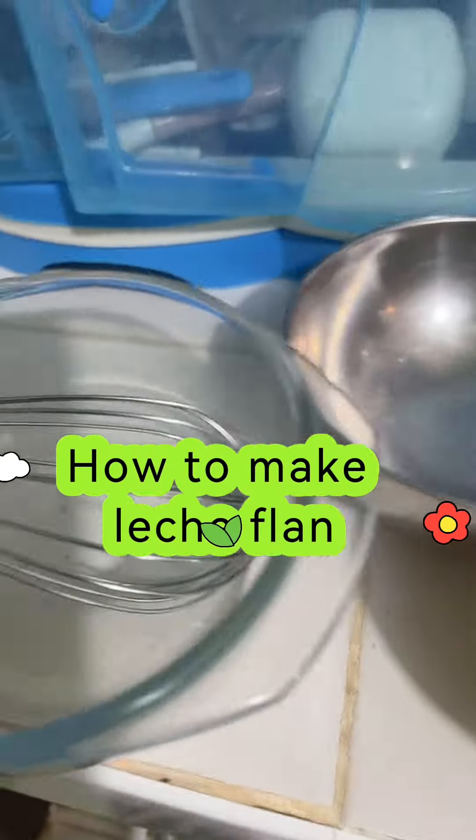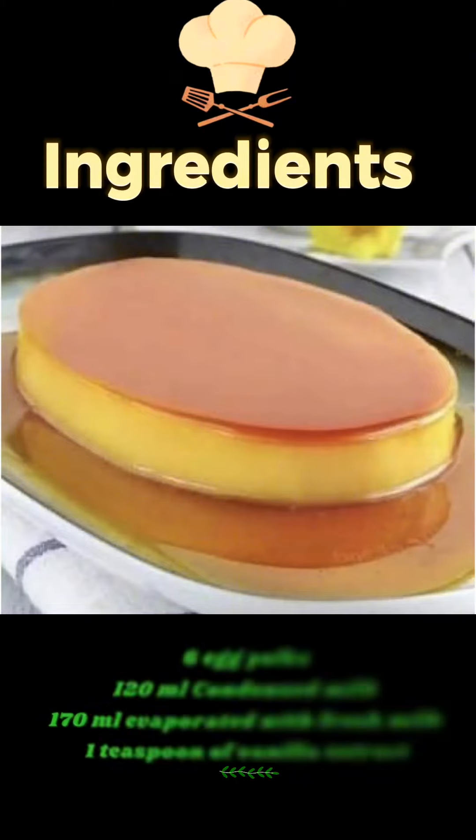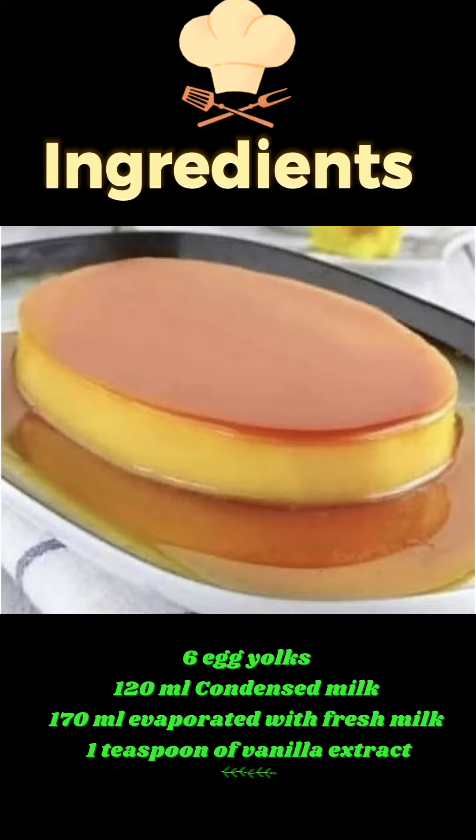How to make Leche Flan. Ingredients: 6 egg yolks, 1 can condensed milk, 1 can evaporated milk or fresh milk, 1 teaspoon of vanilla extract.